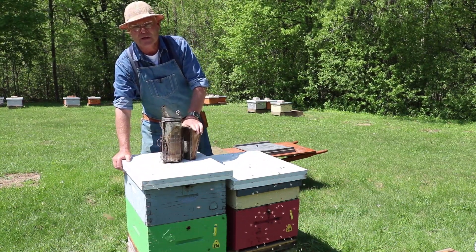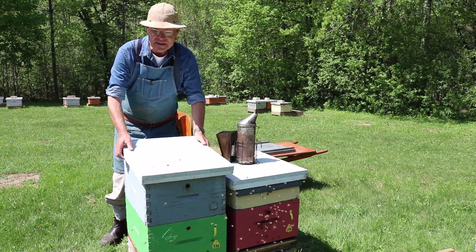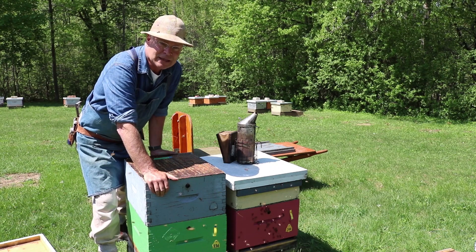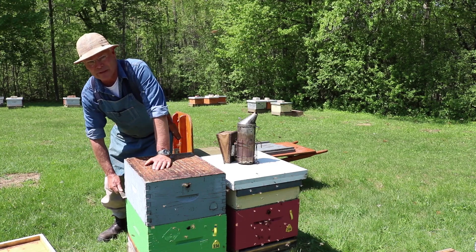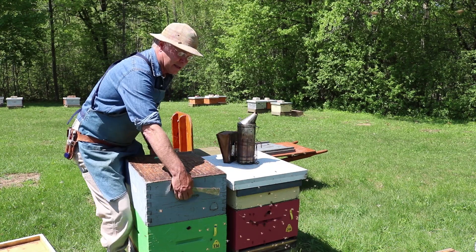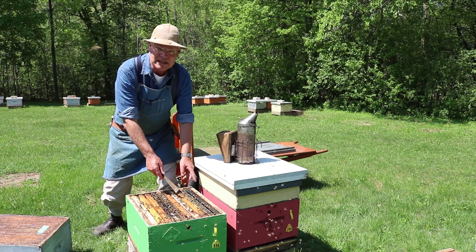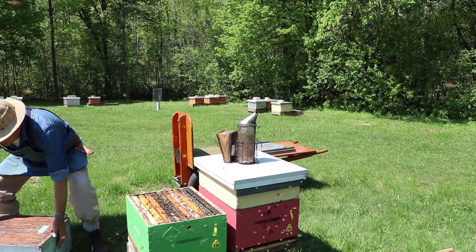Later on we'll be splitting that hive off — you can see our video on splitting colonies to see how that's done. When we manage a double brood chamber hive, a disadvantage is that every time we need to find a queen, do a disease inspection, or just a normal colony inspection, you have to separate the two brood chambers. That means prying off this box — it's usually glued down pretty good — lifting this big heavy box off, setting it down on the ground, and then going through one brood chamber and then the other. So you can see that adds some difficulties.